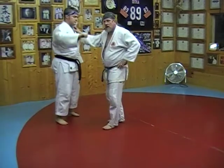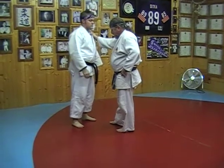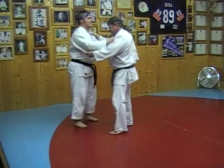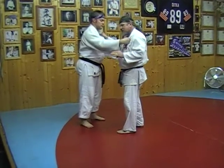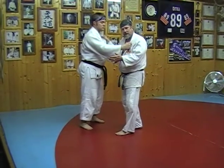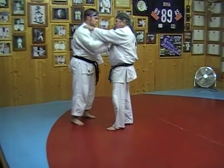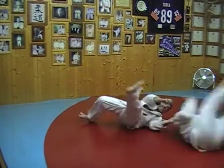The next technique is called Yuranagi — yura meaning back. This is somewhat similar to Yoko Guruma, only I'm not stepping around to the side of my opponent; I'm going to attack him direct on. This works really well when your opponent is pushing against you. I like to take a high grip, grab him by the belt, just drop down, and fire him back. Yuranagi.